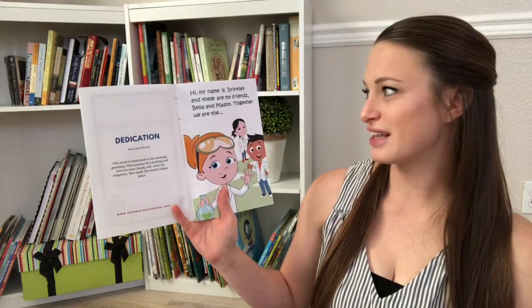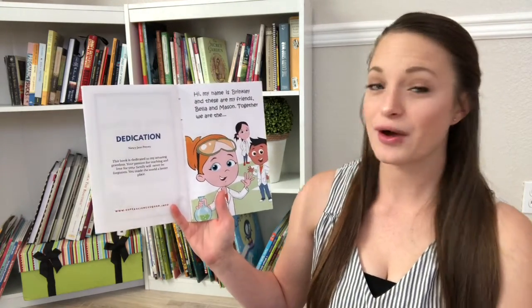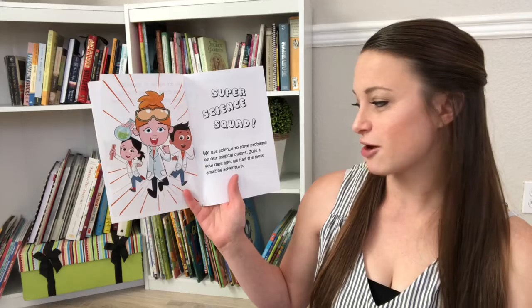Hi, my name is Brinkley, and these are my friends, Bella and Mason. Together, we are the Super Science Squad — we use science to solve problems in our magical quest.